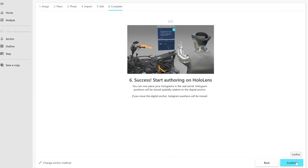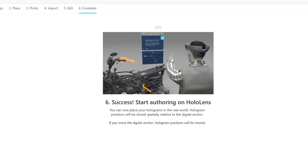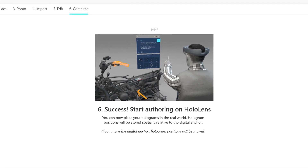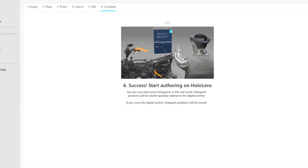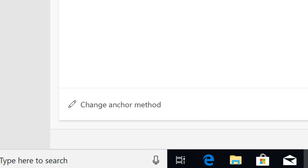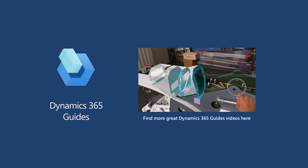That's all there is to setting up a printed anchor. Once the anchor is set up correctly, you can place your holograms. The operator will use this same anchor to align the guide on their HoloLens. Keep in mind that you can change anchor methods very easily by selecting 'Change Anchor Method' in the wizard. For more information on creating and operating a guide, check out these other great videos and our in-depth documentation.